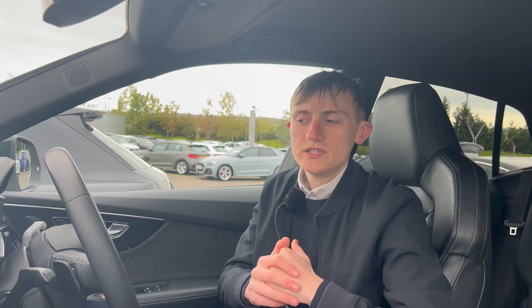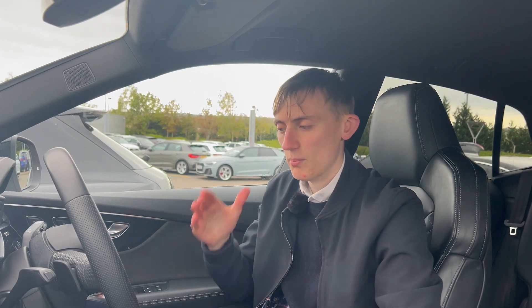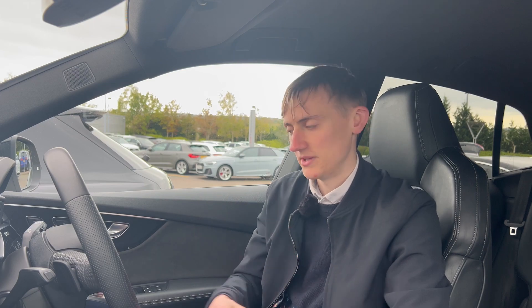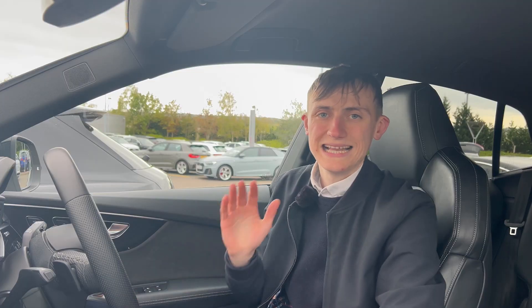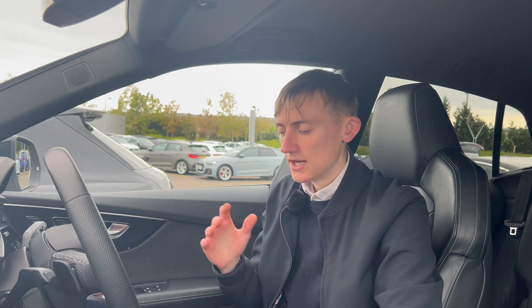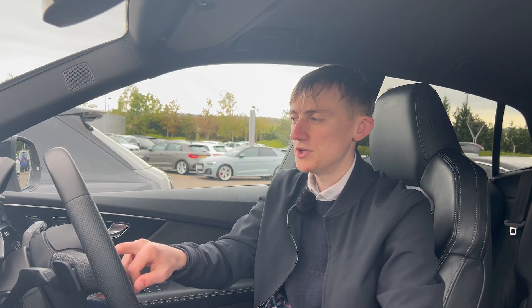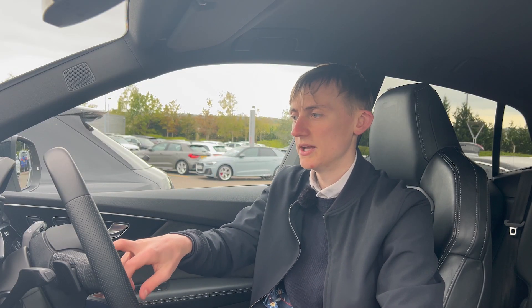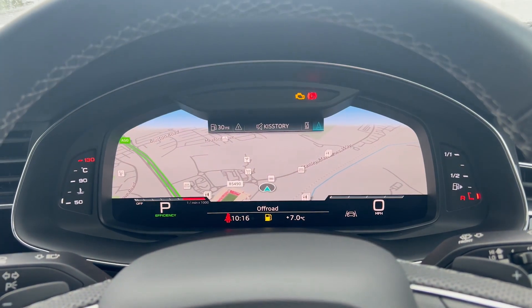Before we get into the infotainment, let's have a quick tour of the interior. You've got the flat bottom multifunctional leather steering wheel with gear paddles behind it and the speed limiter. I do like a flat bottom steering wheel — it feels quite nice, especially when you're navigating. Just behind it you've got the digital display with navigation, Apple CarPlay, and driver assist, where you can view it and it'll open up a bit bigger for you to see.